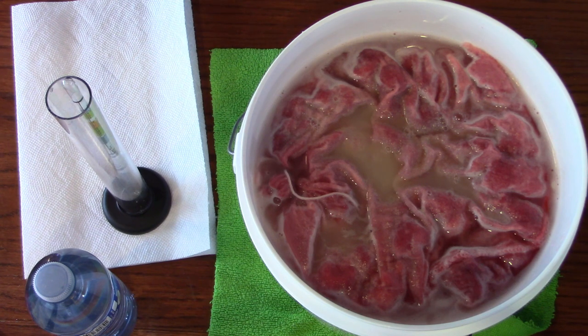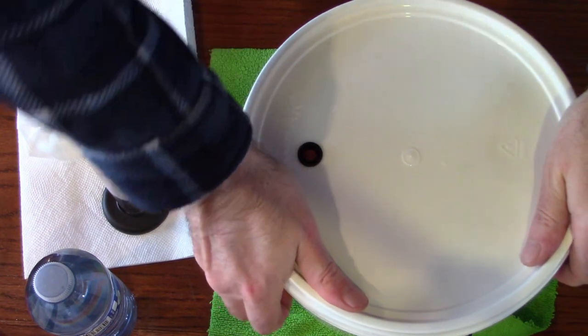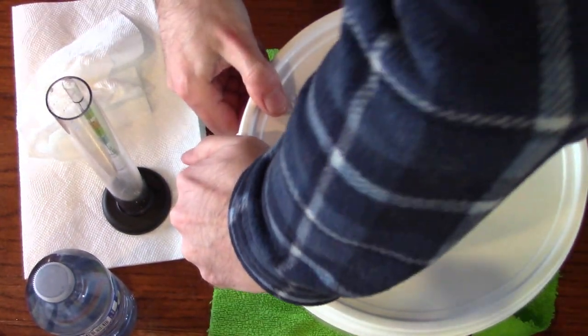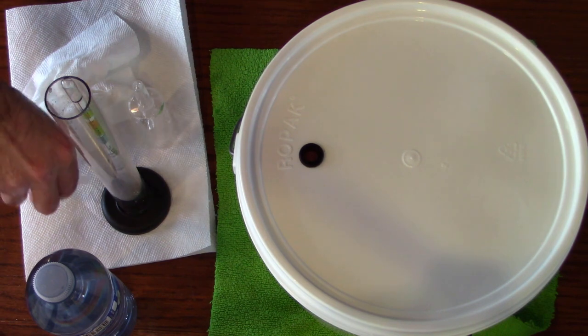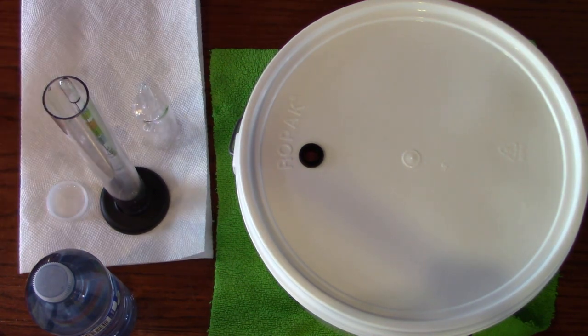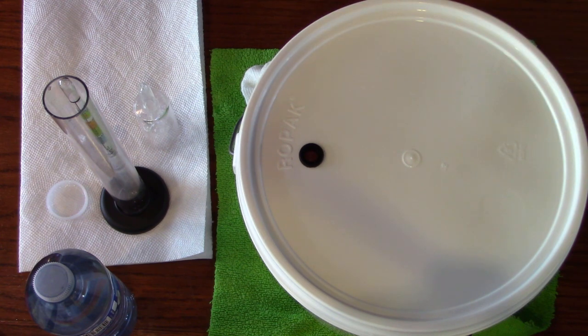I got my sanitized fermenter lid — I seal that on there, make sure it's good and sealed. All we have to do is add the airlock and we're good to go. Again, everything I'm using is sanitized with Star San, and most of it I just leave in the Star San until I use it. It's good to drain off any excess sanitizer from your carboys or pails before use, but getting a few drops on your hands or in your must is no problem.